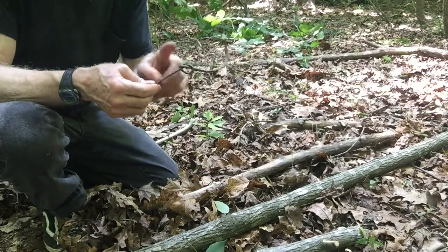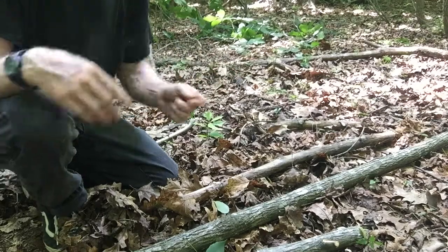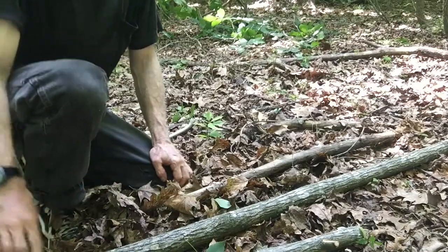The Iroquois people would use this to tie their longhouses together. And that's it. Next step, I'm going to show you how to peel the bark off of your bow stave.